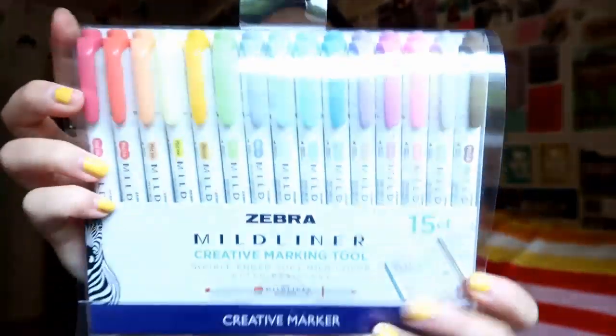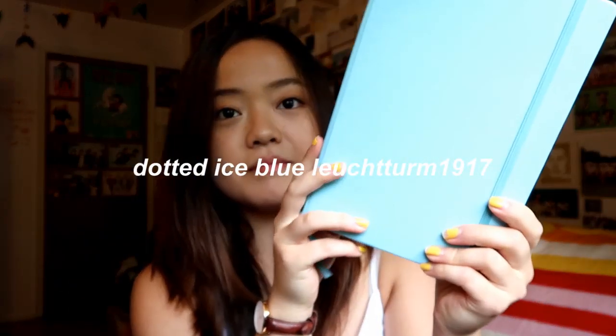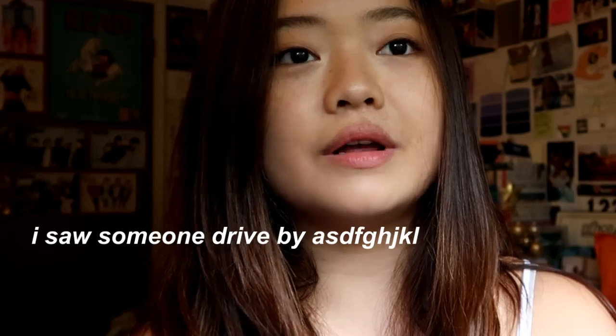My school supplies are really basic — I usually get them from Target, but my pens are generally Muji. Then I have this amazing pack of mildliners with so many beautiful colors. I'm literally obsessed. I was running out of my old five-color pack that I'd had for two years, so I picked this up at Target. I'm going to use this a lot for taking pretty notes. Then this is my bullet journal — it's a Leuchtturm. I love it; it has dotted grid paper and I use it all the time for keeping track of what I have to do.